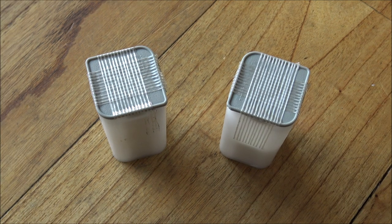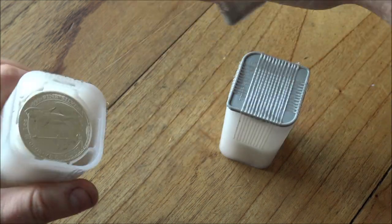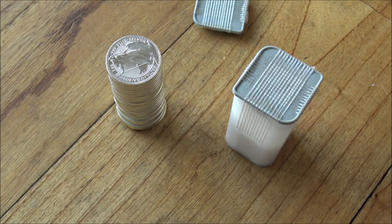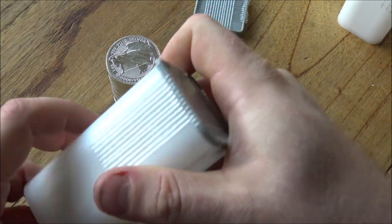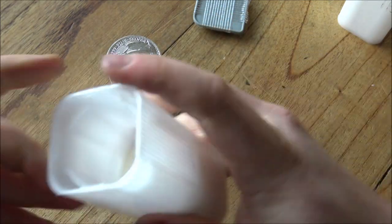Hello everybody, Backyard Bullion here. Today we are going to be doing a follow-up on the milk spotting coin video that I did a couple of weeks ago, where we were talking about the Royal Mint coins in particular, as I had a rather nasty looking batch of Britannias - these Britannias here.